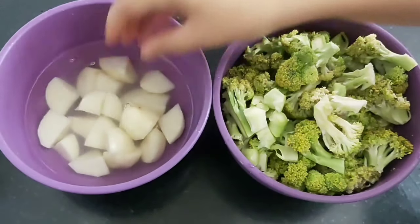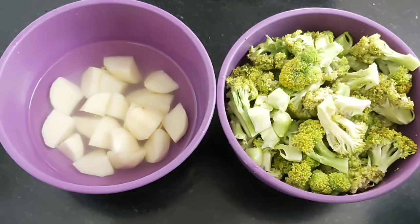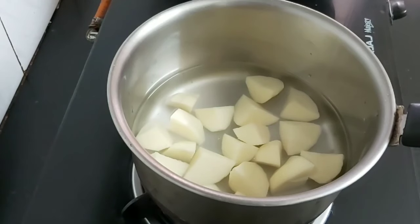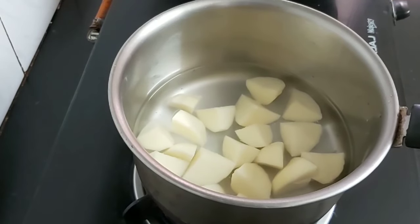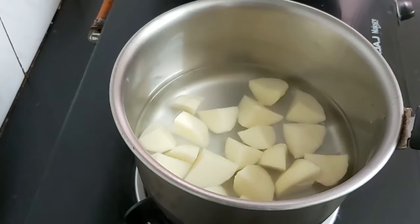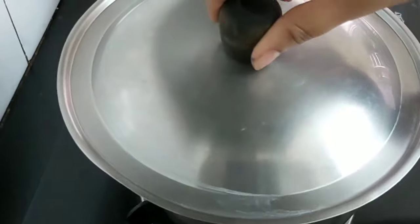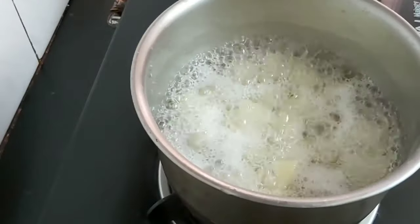First I will boil the broccoli and the potatoes so that they will cook fast and consume less oil. Add the potatoes in a saucepan with some water and add half a teaspoon of salt. Once it comes to a boil, I will be adding the broccoli and then cook for another two minutes. Cover with a lid and let it come to a boil.